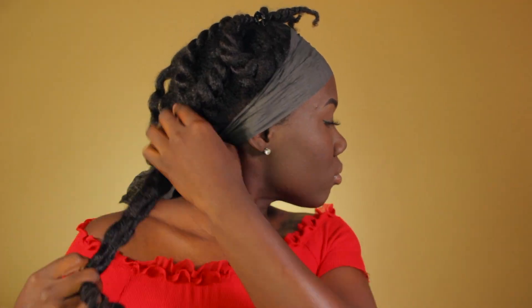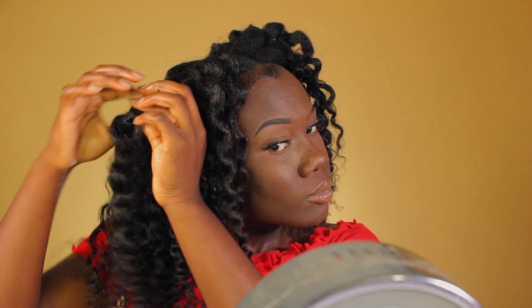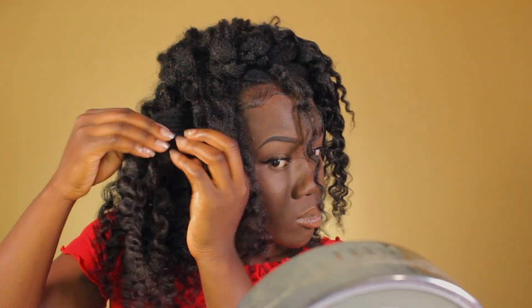Since we did flat twists as opposed to regular twists, you're already going to have these pre-sectioned sections that are just going to create themselves as you're taking out the twist. Now I'm just going to take off this wrap strip and we're going to separate the rest of these curls. Once this side is done, let's do the other side.